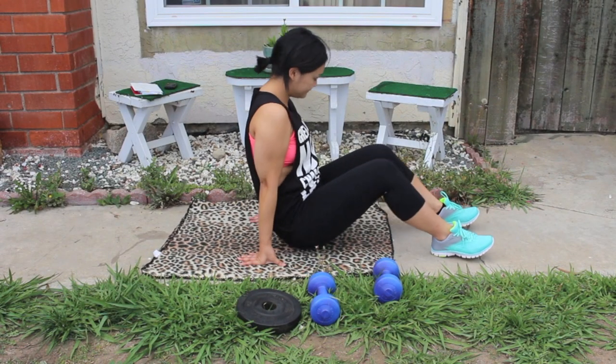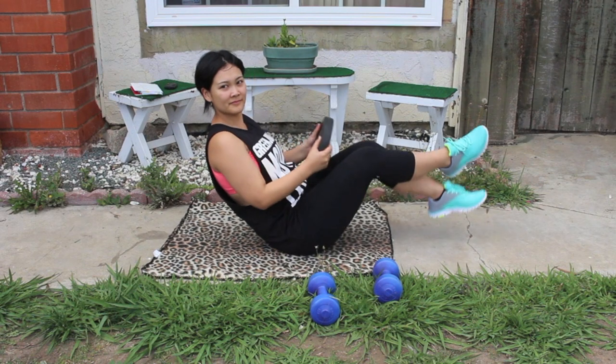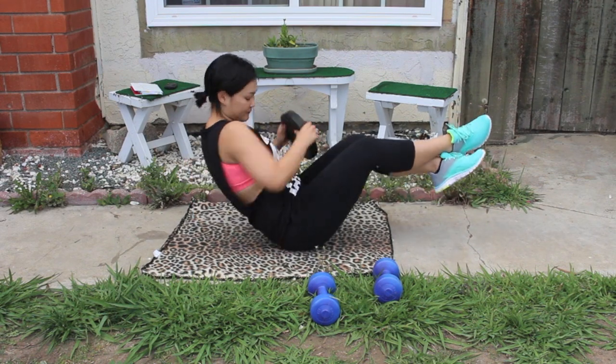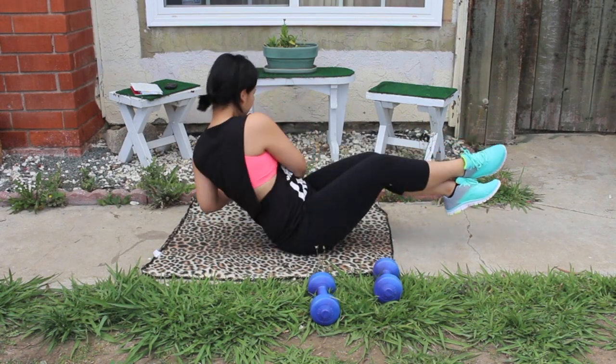Now we're going to work on abs, which is my favorite. This first exercise is my actual favorite of all — we're going to do bus drivers. Grab a weight or medicine ball; here I'm using a ten pound weight. Lean back, levitate your legs, and twist from side to side. I love it because I can hear my back crack and it just feels so good.